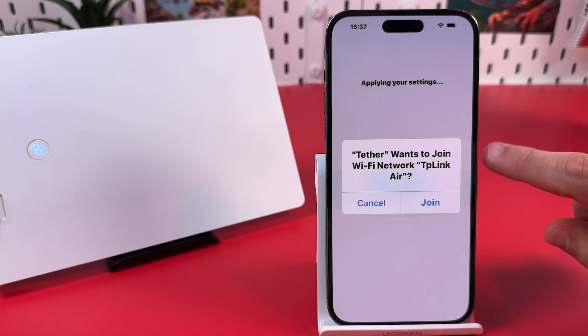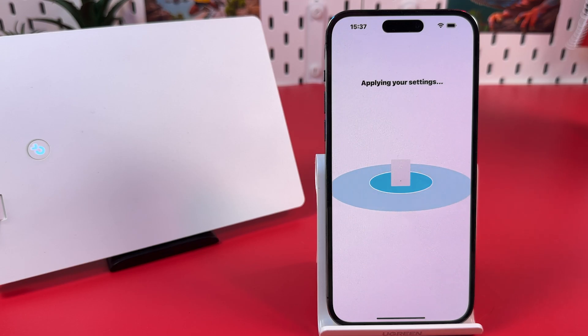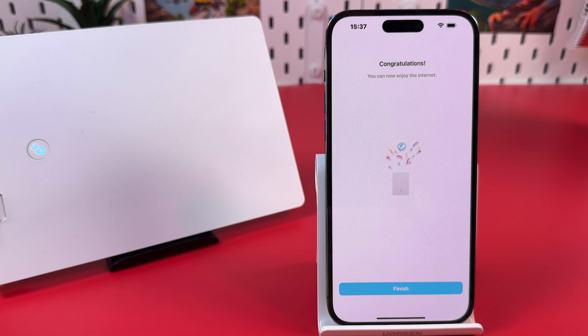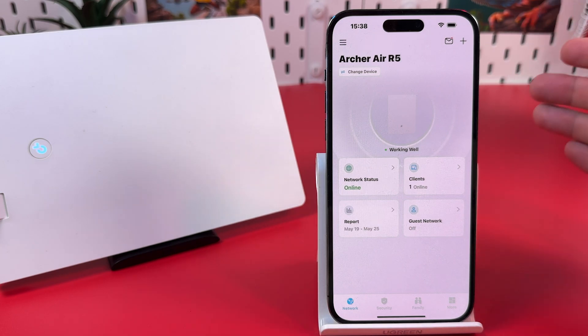Now Tether application wants to join your new network — allow this. Now it's logging into Archer Air 5, logging into your router so that you'll be able to manage it from your smartphone. And you're all set. It took about five minutes including my explanation, so normally it's even faster.